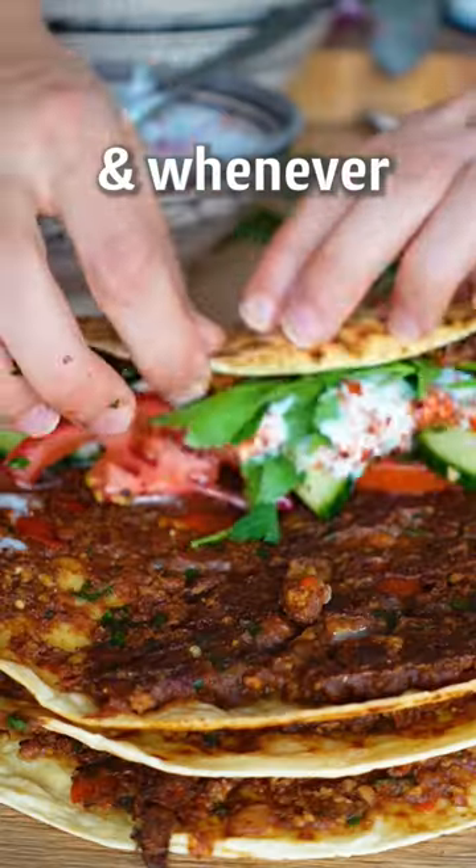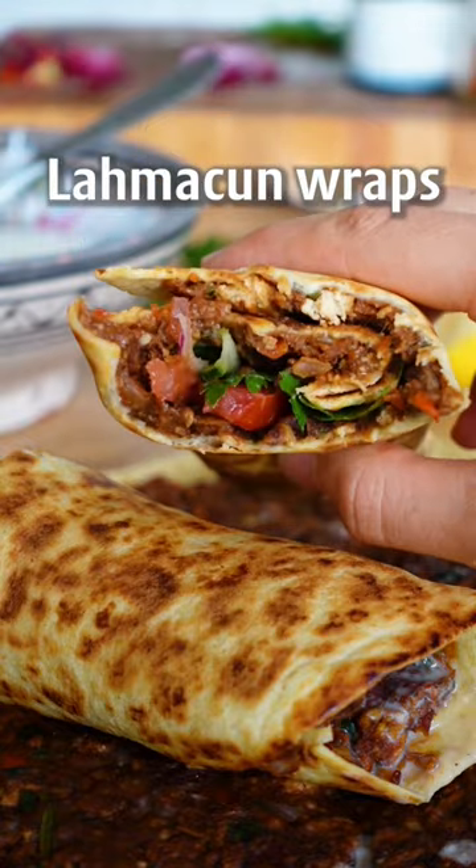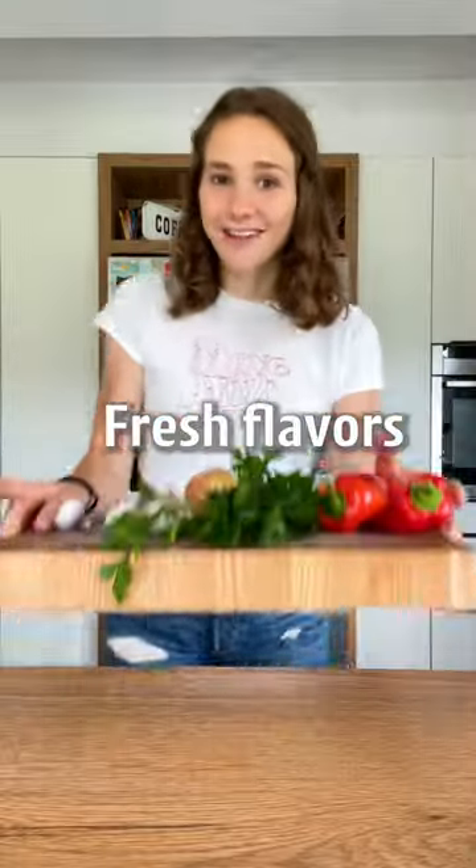I love the Turkish lahmacun, and whenever I need a quick fix I make these vegan 50-minute lahmacun wraps. Afiyet olsun. Fresh flavors.